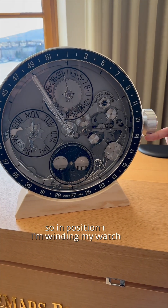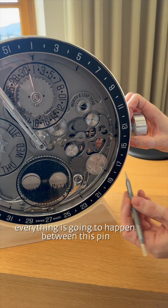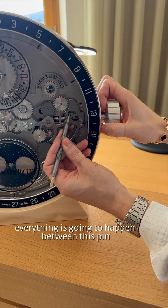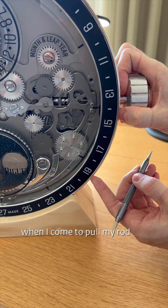In position 1, I'm winding my watch. In position 2, everything is going to happen between this pin and this little diamond here, when I come to pull my rod.